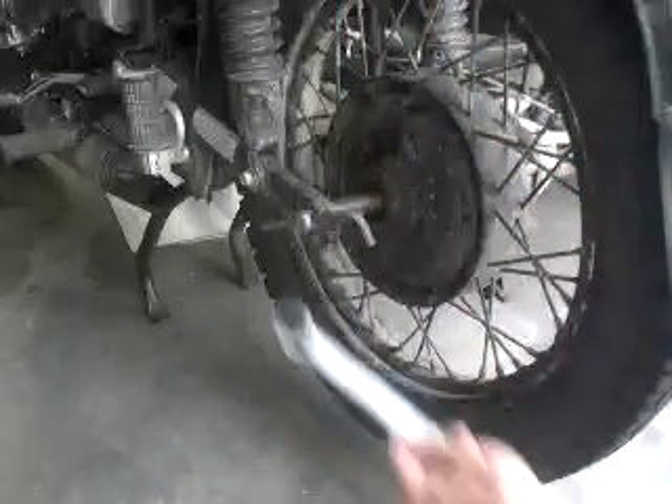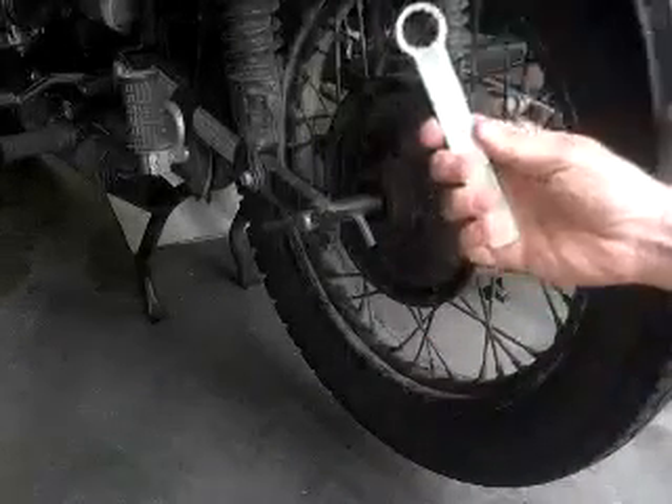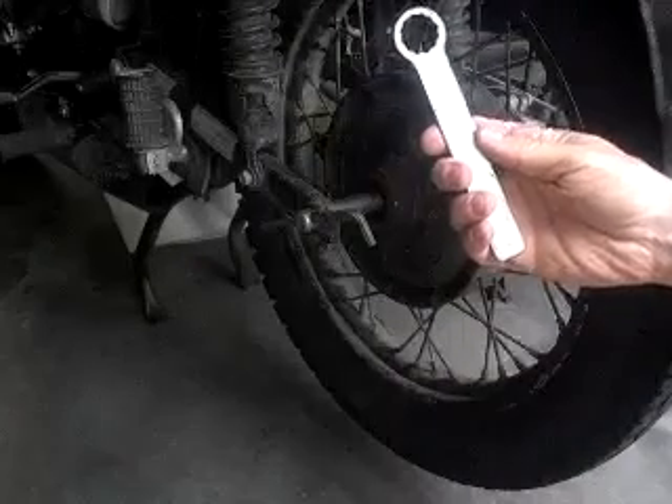The axle is threaded on the other end — this is where the spanner comes in. And by the way, this spanner also fits your oil filter cap. It fits up in there nice and turns it real easy.